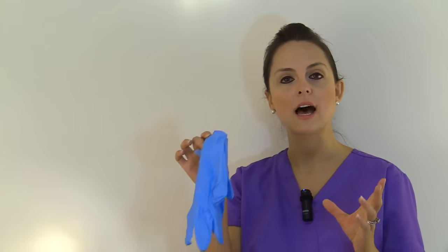And finally, gloves. Gloves will help protect your hands from any types of fluids or contaminants that you don't want to get onto your hands. Whenever you select your gloves, you'll want to select the right size based on your hand size.